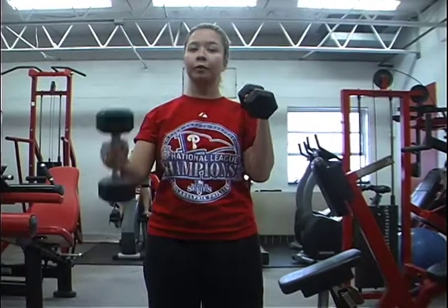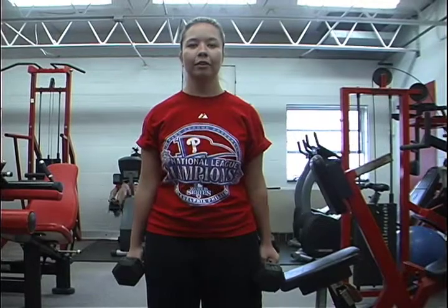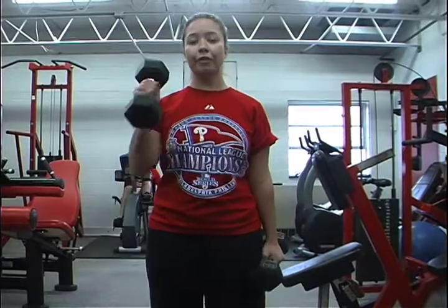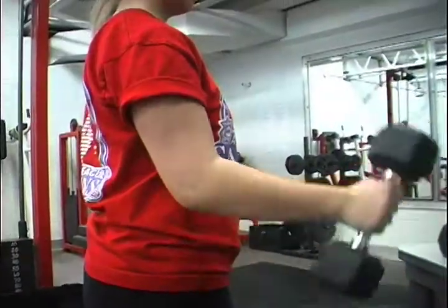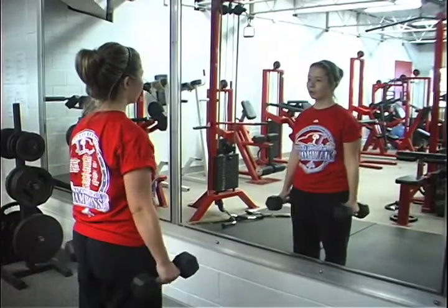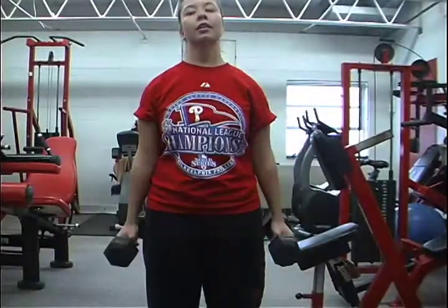Do the bicep curl by bringing both arms up, or you can alternate arms. For the first set of five reps, I'm going to alternate my arms, and the second set we'll try it together. One, two, three, four, five. And now for the second set: one, two, three, four, and five.